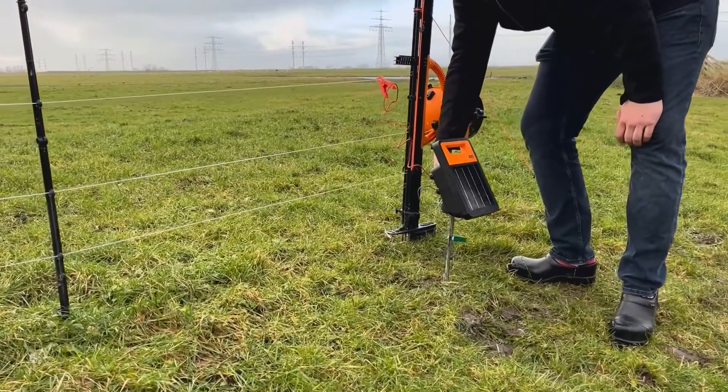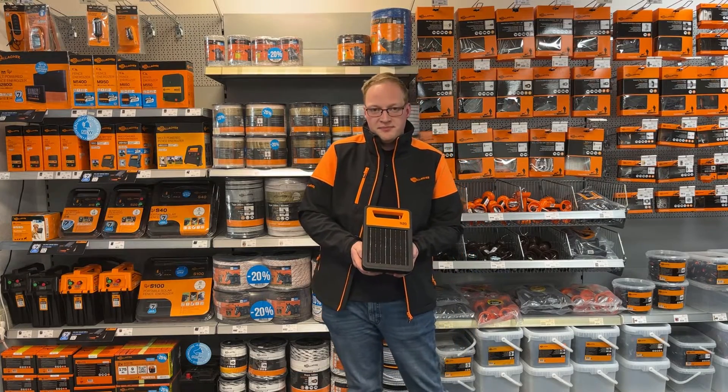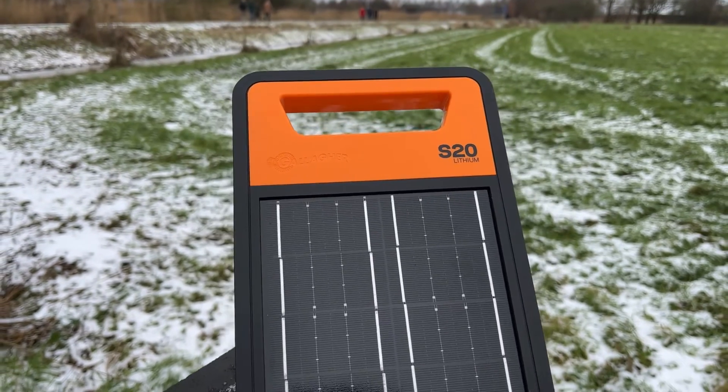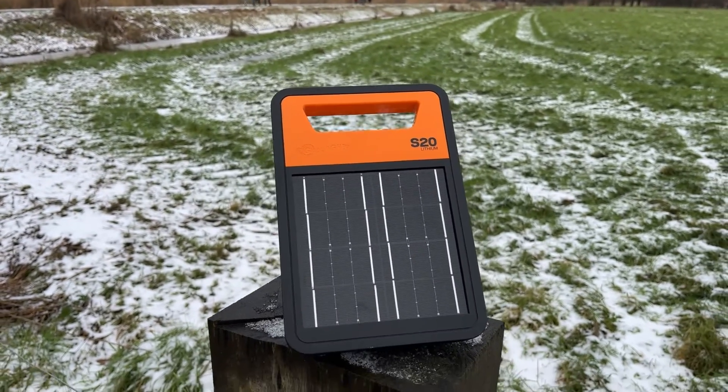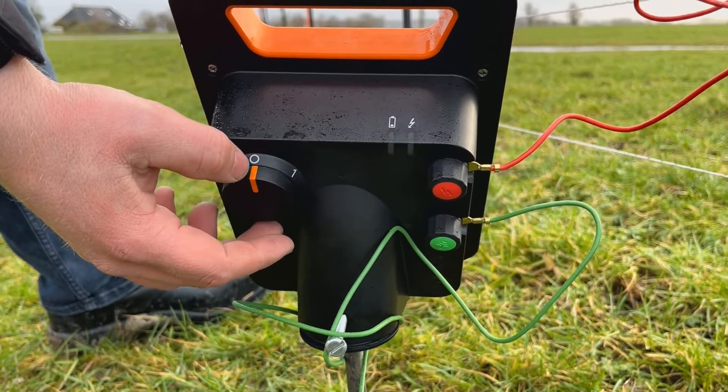The durability and lifetime of the batteries is three times longer than a traditional battery. And this, together with our intelligent battery management system, makes sure that you can power your field or your fence line year round and you don't have to worry about empty batteries.